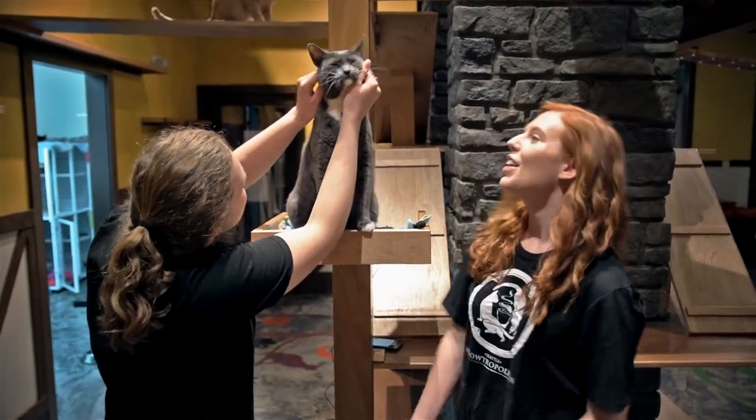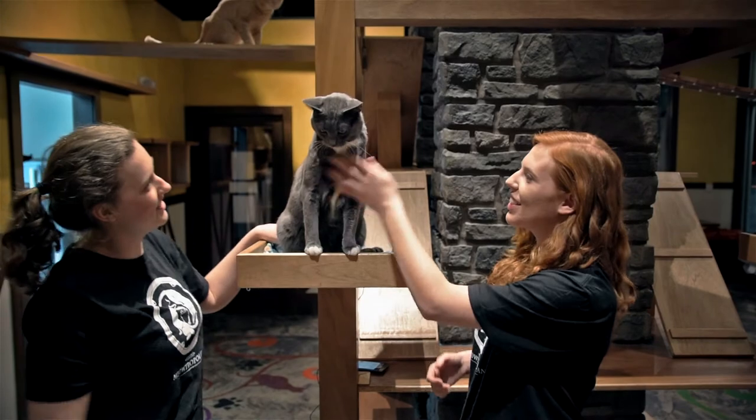Yeah Noah, you're doing such a good job little buddy. You're so cute. How did you get this adorable? High five.